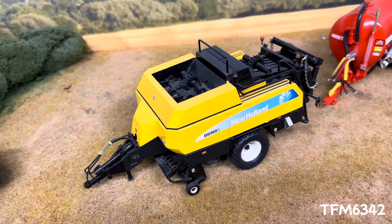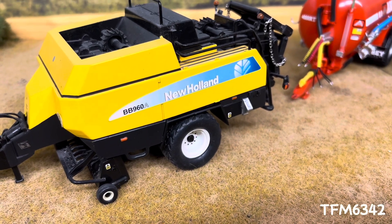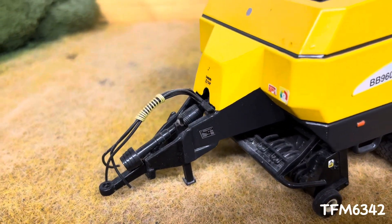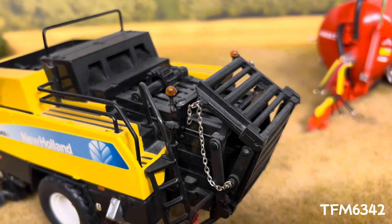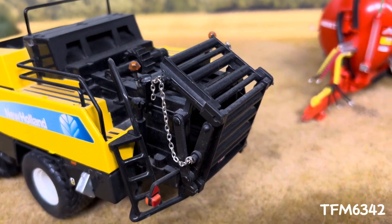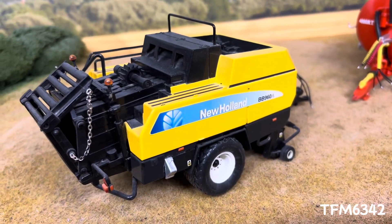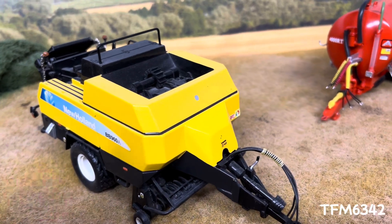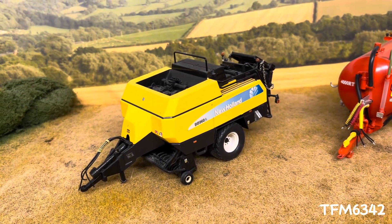As we can see, normally these come as a twin axle baler, but she's on single axle and flotation tyres. We have a stand fitted to the front and pipe work. Moving round to the back — twin beacons and work lights fitted, a few other extra details painted and stickers on. Overall, it just looks a smart baler and is quite unique really, because I haven't seen another one like it.